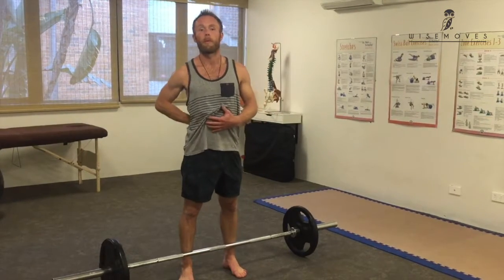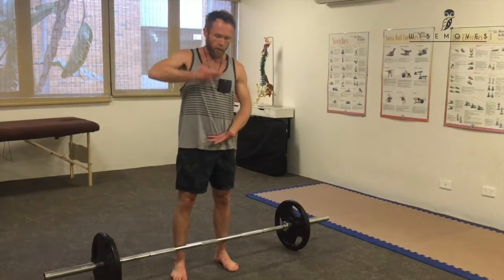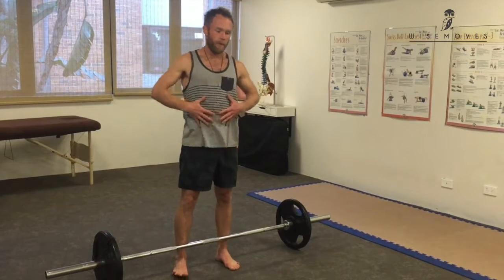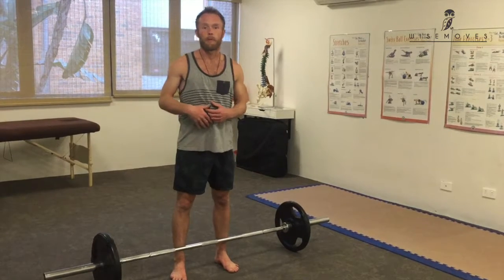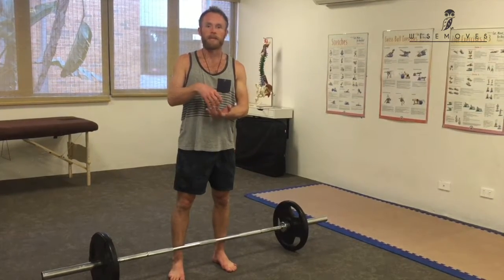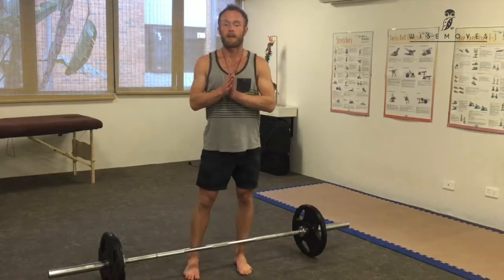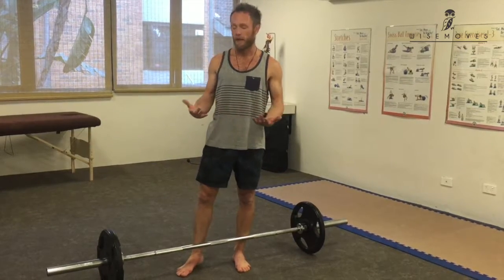Lower back pain is probably the most common pain that we see. Our lower back is an incredibly vulnerable area — it's holding the whole weight of the upper body on just a few vertebrae. It handles all the mobility that our trunk has, and there are some very complex mechanisms with the abdominal wall creating pressure and the way the pelvis and spine move that allow for movement and stability. But the lower back tends to wear out regularly if you don't treat it properly. So I'm going to give you a few exercises to help prevent lumbar pain or low back injury.